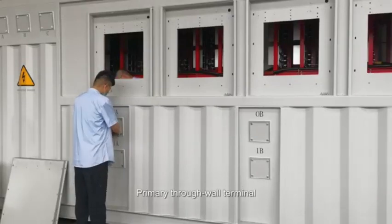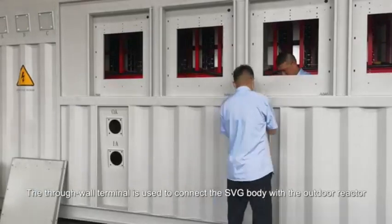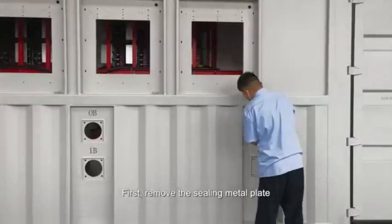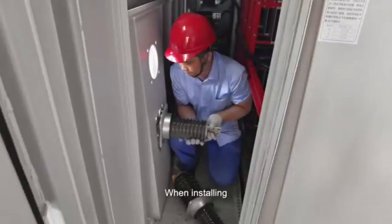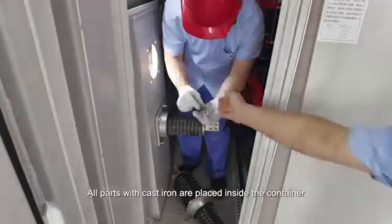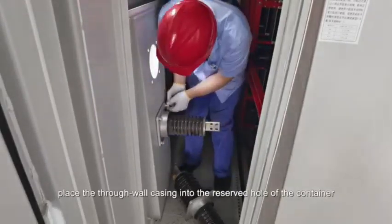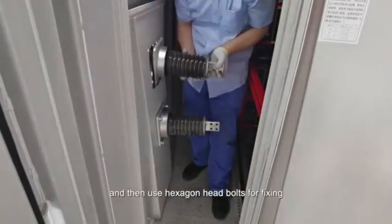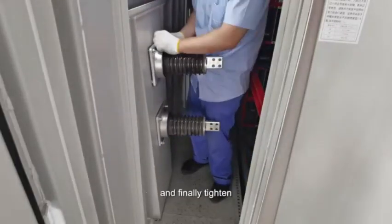Primary through wall terminal. The through wall terminal is used to connect the SVG body with the outdoor reactor. It is also sealed with a metal plate during transportation. First, remove the sealing metal plate. When installing, pay attention to the direction of the through wall casting. All parts with cast iron are placed inside the container. From the inside of the box, place the through wall casting into the reserved hole of the container, and then use hexagon head bolts for fixing. Add flat gaskets, spring washers and nuts, and finally tighten.